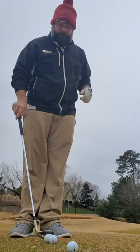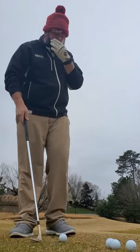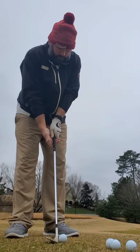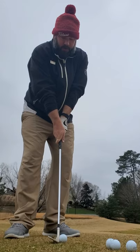You can see kind of the turf interaction. I wanted to show you a different view. Now with this grip, we're going to open the face just a little bit — again, expose some bounce. These are wet conditions. Strong left, weak right, and you'll notice we're going to use the bounce of the wedge correctly.